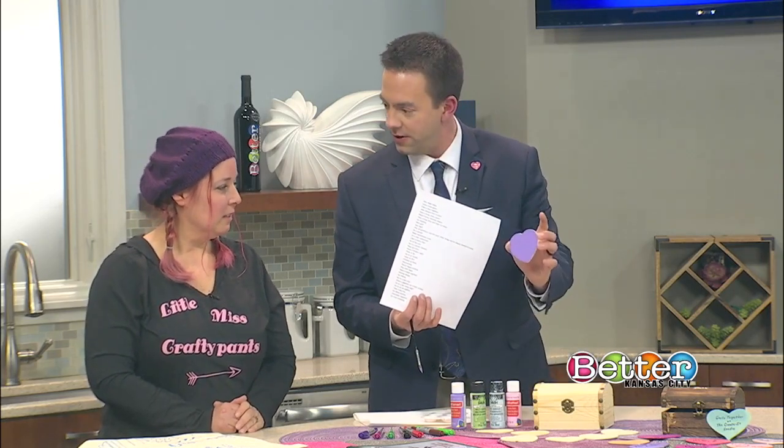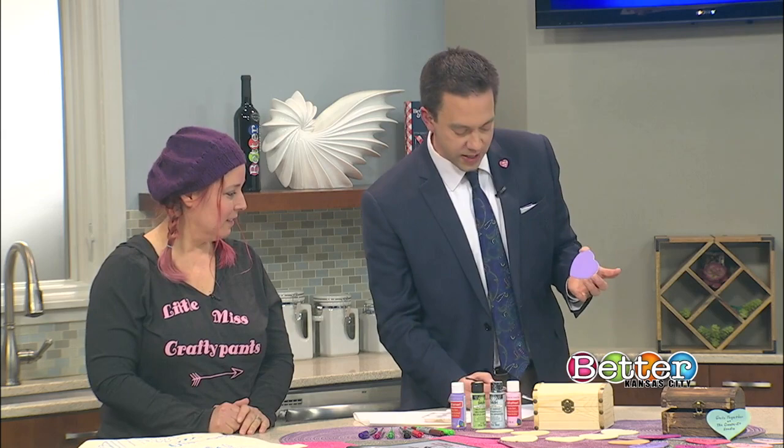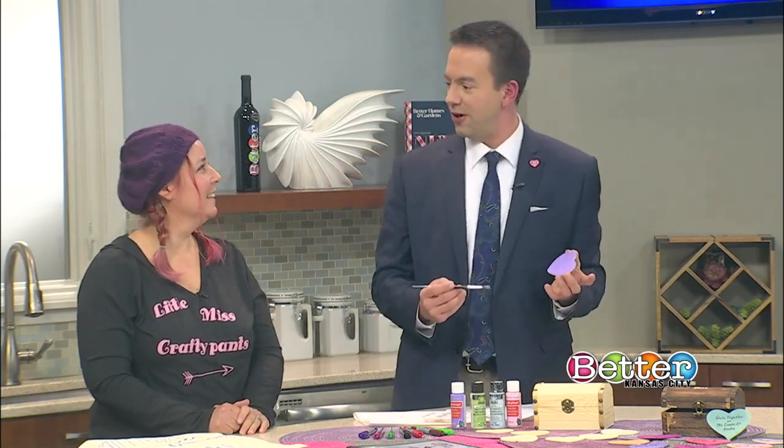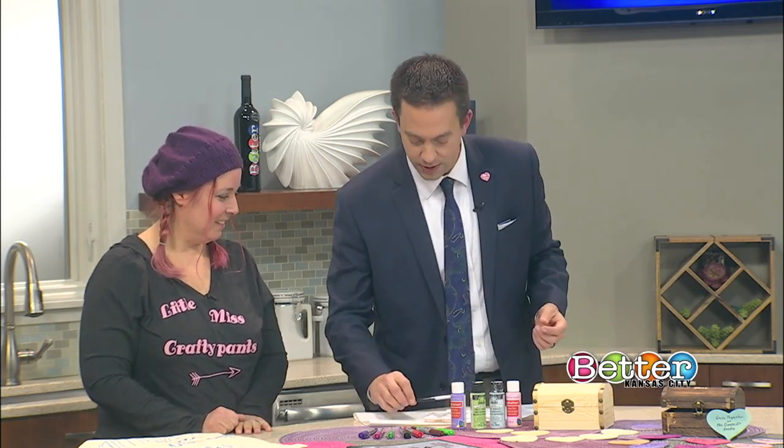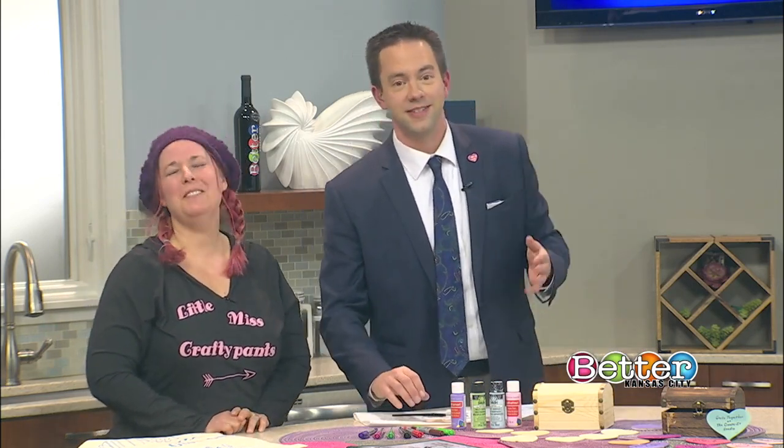You brought a list here of suggestions for date night ideas that go on the hearts. I like this one — it says race go-karts. I haven't been go-kart racing since high school, so I would love to take my wife out on a go-kart track and teach her who can really drive. Just kidding.